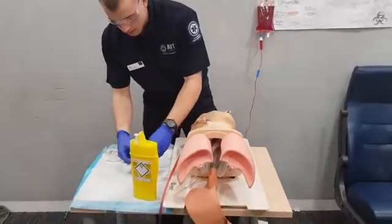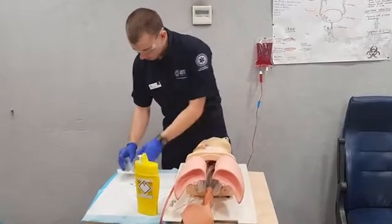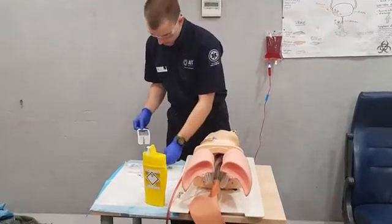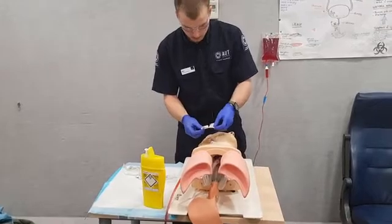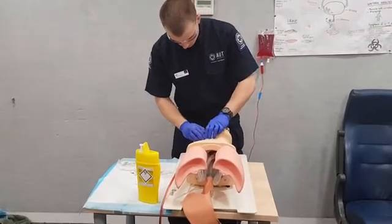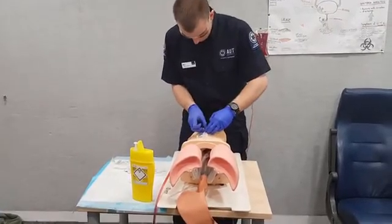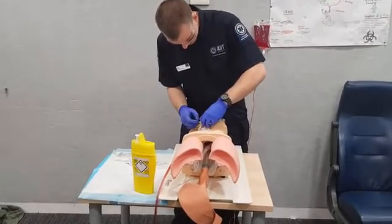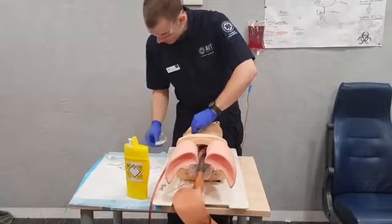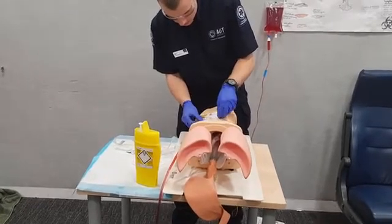We'll then clean up the site of any blood that came out with our gauze, which will also help our tegaderm stick. Then grab our tegaderm and place it around with the window showing our access site, nice and secure. We then take our second piece of tape and place it over the catheter and luer to secure them.